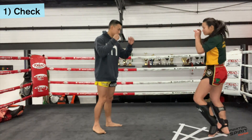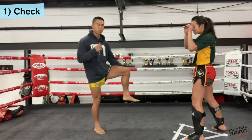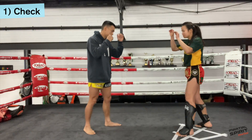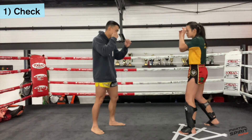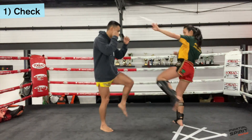Just lifting your leg up, trying to catch your partner's leg with your upper shin. And we'll go the other side as well. So you want to check from your stance, and as soon as you're done, land back in your stance.